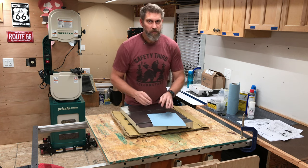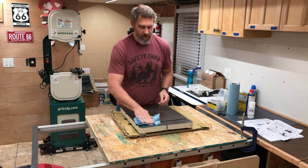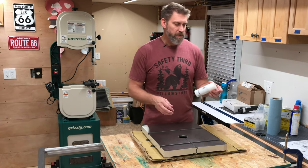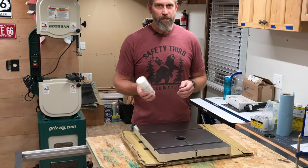Be careful if you have sweaty hands — you can get this rusty and have a nice rusty fingerprint. Now that it's clean and dry, we want to make sure we protect it right away. To do that, I'm going to use this Boeshield T9 spray — spray that on and wipe it off.